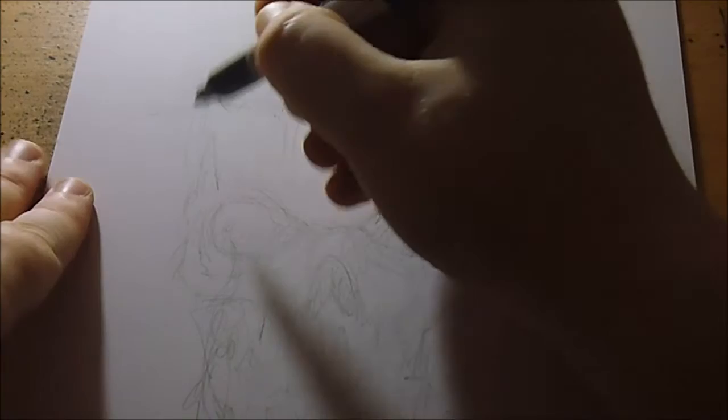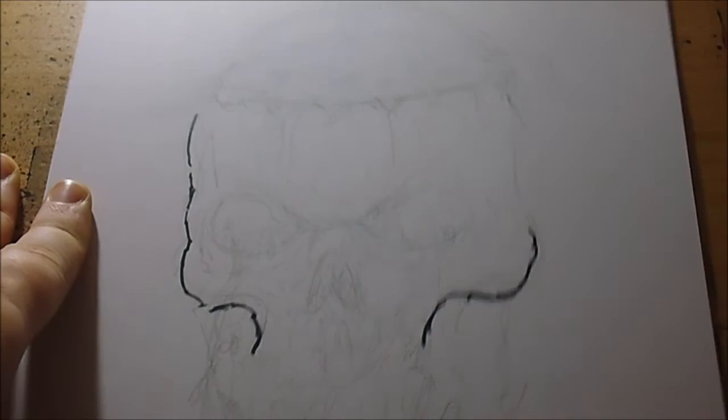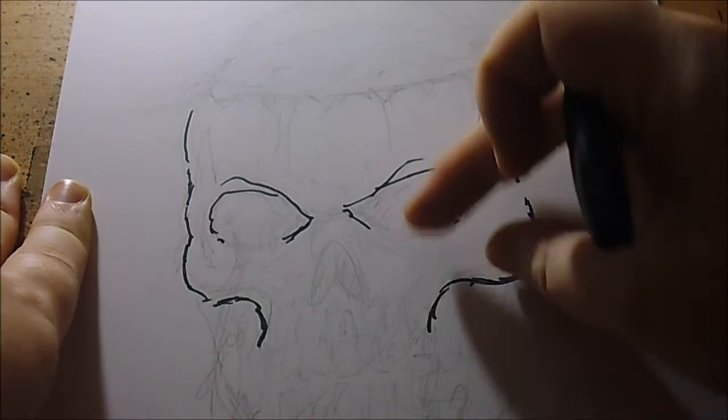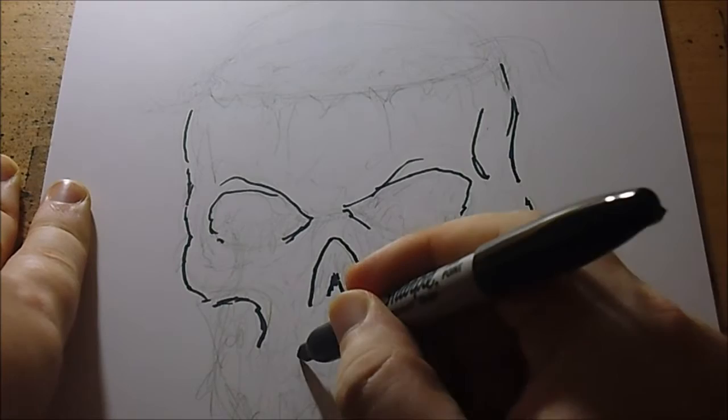I'm going to get a Sharpie marker pen and go for the main thick lines that I need. I'm going to lose a lot of these bottom areas because a lot of maggots are going to be spilling out of the eye sockets and nose socket as well, so that'll be pretty cool to try and draw.